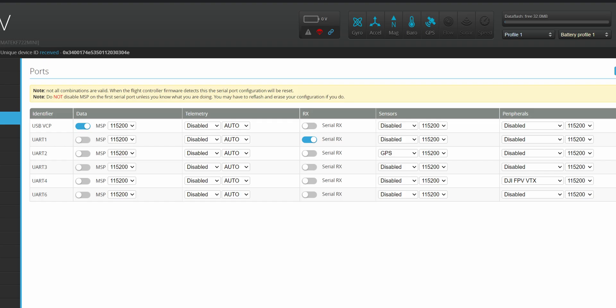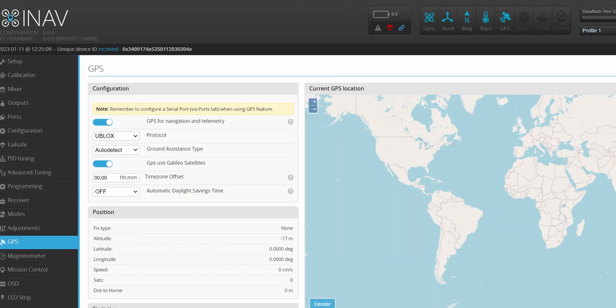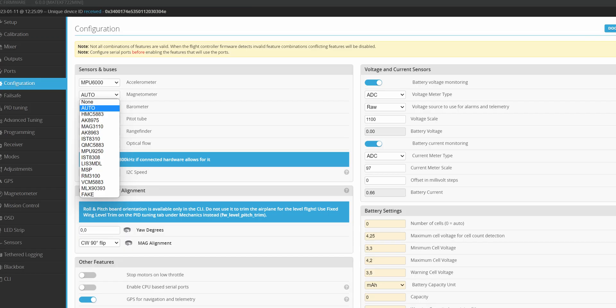Step five: configure the GPS and the magnetometer. You have to assign a serial port to the GPS function, enable GPS functionality, and set the correct protocol — most probably it will be Ublox — and that's all. The GPS icon should turn blue, indicating that communication with the GPS module is working. For the magnetometer, it's even simpler: in the configuration tab, just set it to auto and reboot. INAV will auto-detect the connected magnetometer module.